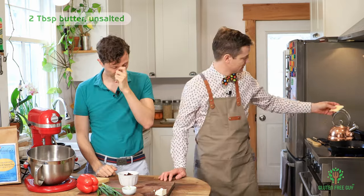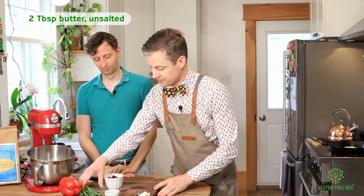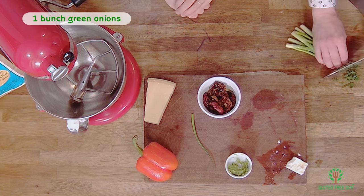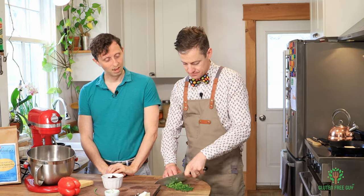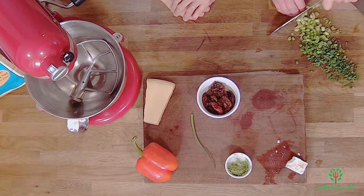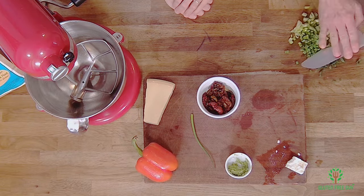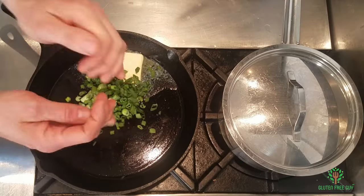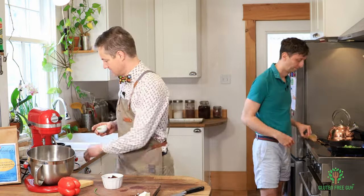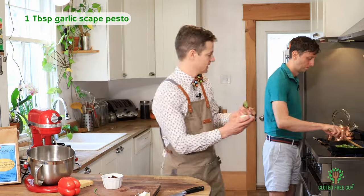We're getting the pan heating up, so we're going to put the butter in. I'm just going to coarsely chop up the green onions. That's going to go in, and I'm going to have you stir things on the stove. We've got that going and I'm going to grab my garlic.